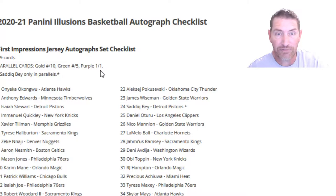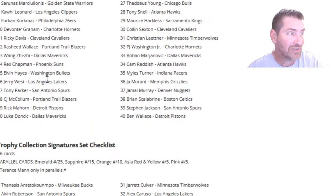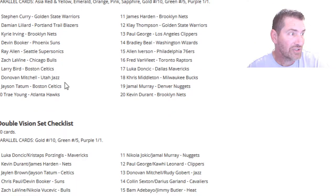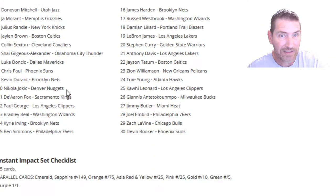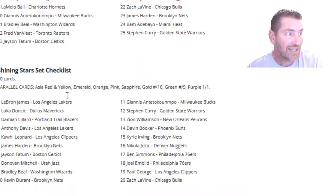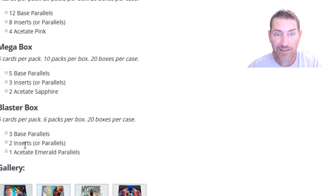The numbered cards go gold to 10, green to 5, purple to 1 — pretty impressive. There are a ton of insert sets too: rookie signs signature set, trophy collection signatures, lineage, clear shots, double vision, fantasy matchups, illuminated, living legends, mystique, rookie reflections, rookie envision, season highlights, shining stars. But remember what I showed you about the blasters — you're only getting two inserts. That's what caught my attention and I wanted to let everybody know.